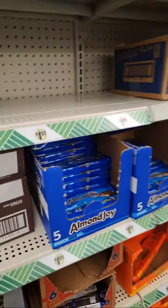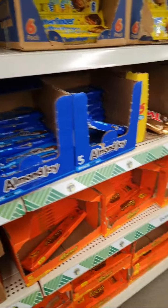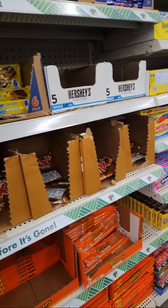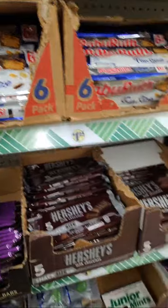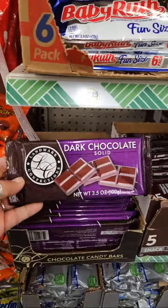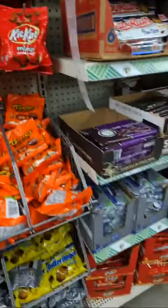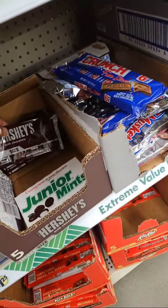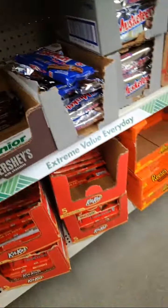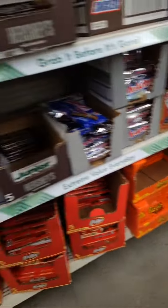Where's the Snickers? They're gonna have Snickers. No Snickers? I love this — Dark Chocolate. No Snickers? KitKat. I love Snickers, guys.